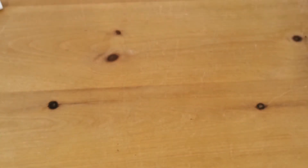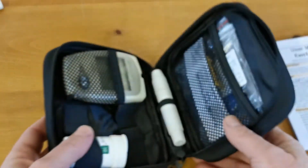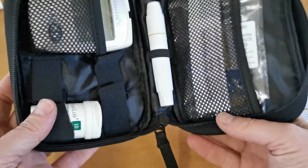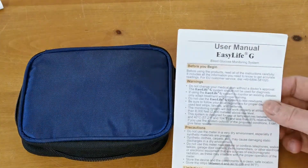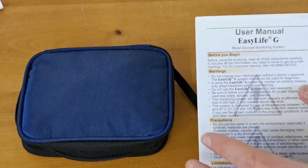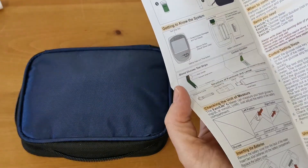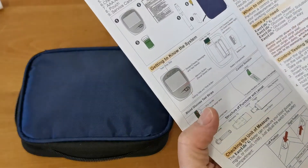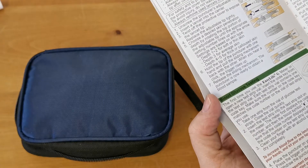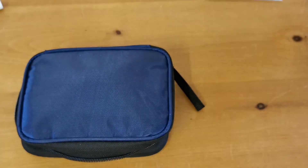So let's show you the contents as it's unpacked. Here is the carry bag — it's a zip unit so you can store everything quite nicely for ease of use. The user manual is quite an extensive document with a lot of really useful information and tips. It will guide you through everything in this video and more, including good advice on how to operate the meter and interpret your results.